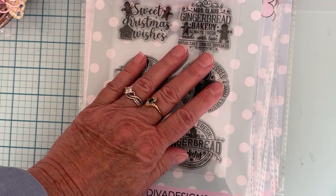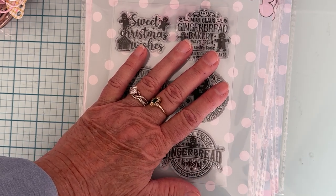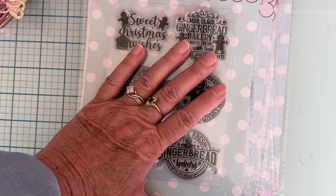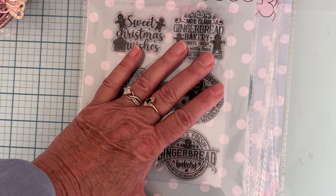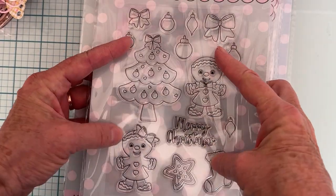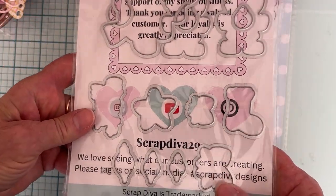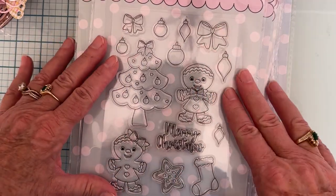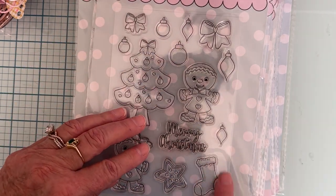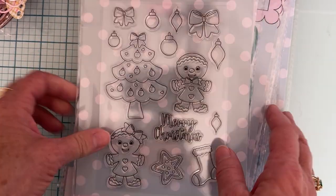If you're not aware, Erica now has all her stamps as photopolymer — so much better quality stamps. I've been using them a lot lately. I've kind of gotten back into stamping; I mostly stamped years ago when I first started card making, then got into more die cutting. I'm excited to be using stamps again. The next stamp and die set is called the Christmas Stamp and Die Set — it actually includes dies too, which I always love. You get the Christmas tree, boy gingerbread, girl gingerbread, Merry Christmas, stocking, a decorated sugar cookie star, little bulbs, and little bows — super cute.